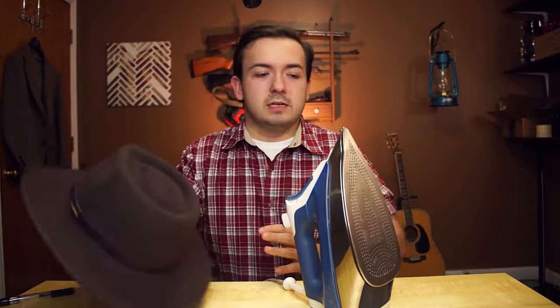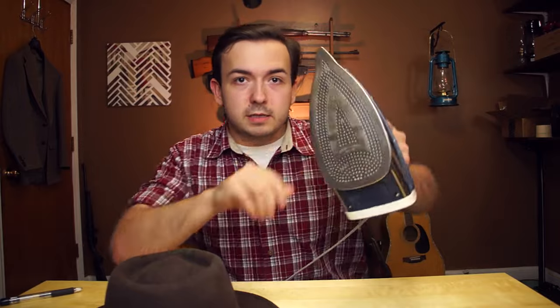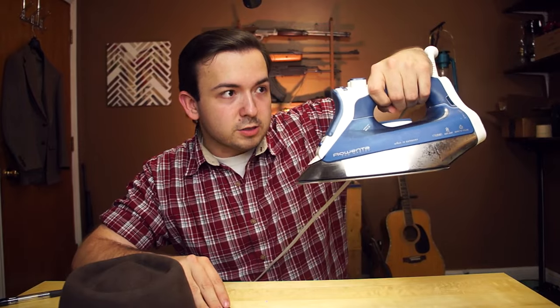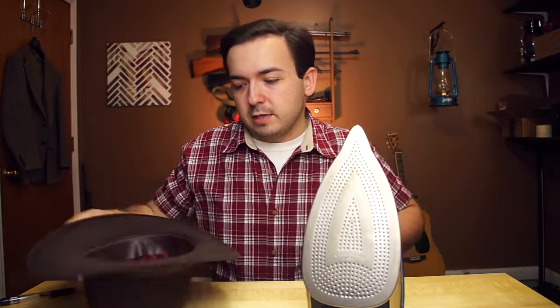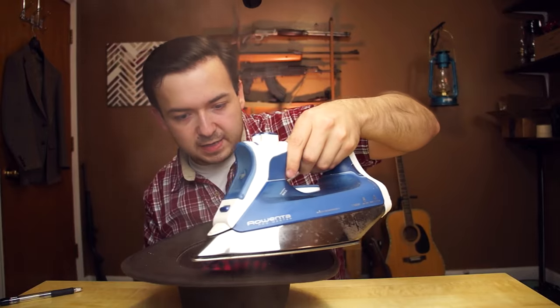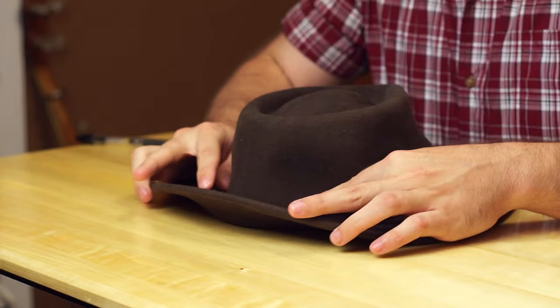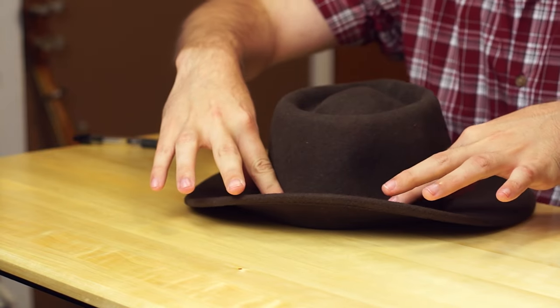I think we are up to temperature. We are going to put it on self-clean mode. We've got some steam coming out and we are ready to start shaping. I'm excited for this — I'm going to have a fedora now. Working on the back first. Pop her, set her down. You see we've got that rim popping up real nice in the back now. We've got a real nice strong pop out of this thing.